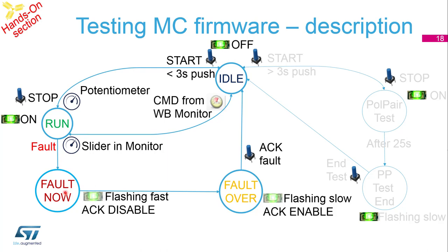If the fault is over, it transitions to the fault-inactive state. You can acknowledge the fault by pressing the blue button. Additionally, if you press the blue button for longer than 3 seconds, it will go to the pole pair test, and after 25 seconds it returns to idle state.